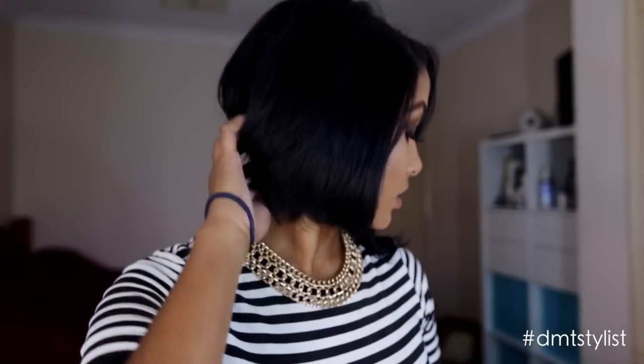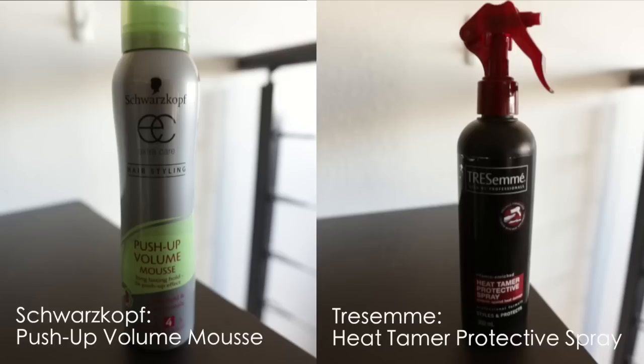Hey everyone, welcome back to my channel! In today's tutorial I will show you how I create my messy waves. Prior to filming, I prepped my hair with some volumizing mousse and heat protectant spray.